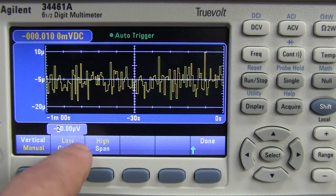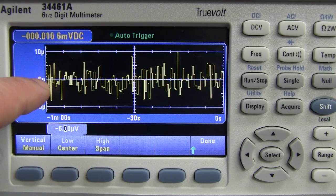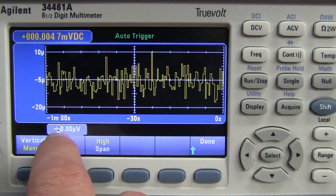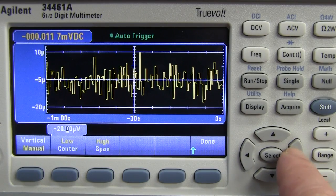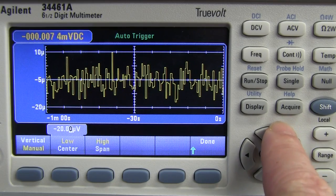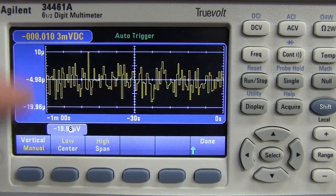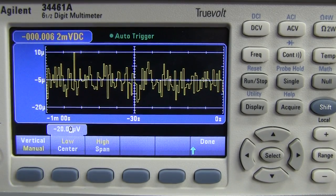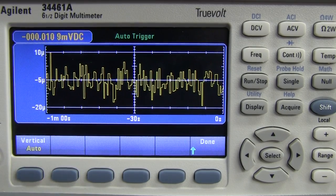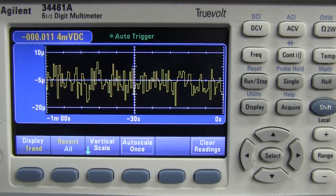Similar to before, you've got low-high values for the scale, or you can do a center-span value. This entry mode actually allows you to move the cursor digit by digit — you can go in and change to 19.99, for example. You can choose center or span. Auto-scaling works well, though there's some dead space on screen that could be better utilized. I like that they've got the live numerical display up top as well.